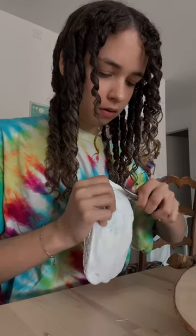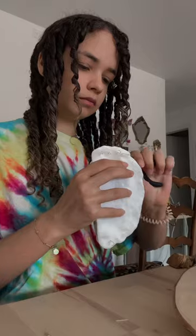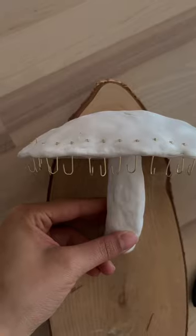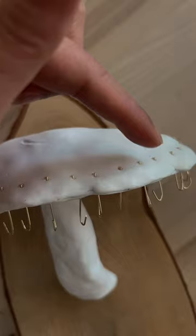I will be repeating the same process everywhere until I have lots and lots of hooks, and so lots and lots of space to hang stuff from. We are not yet done with the polymer clay part, since I still have to add the scales and the skirt of the mushroom.